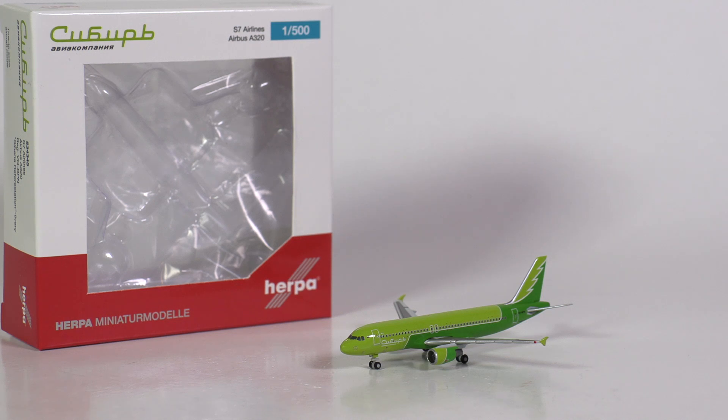Even though I had announced it to be an A320neo, it is clearly a conventional A320-200. So I guess we can file this under 'I should clearly take a closer look at what I'm actually buying.' Nonetheless, it is a Herpa Wings Club model, and that should mean we are in for a great ride.